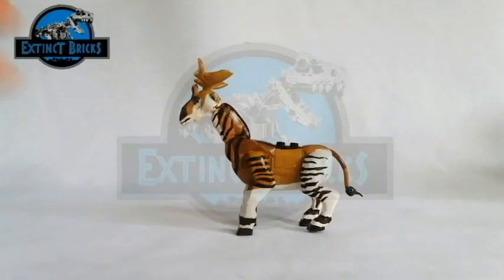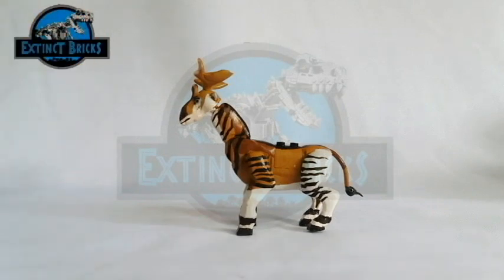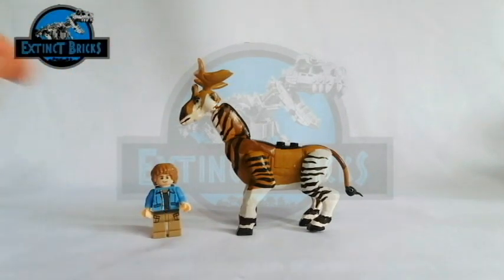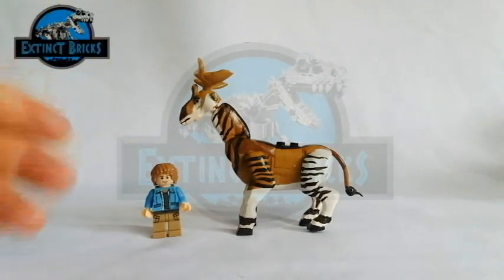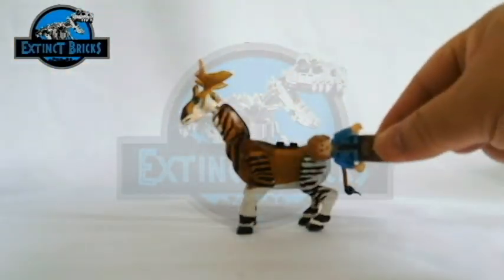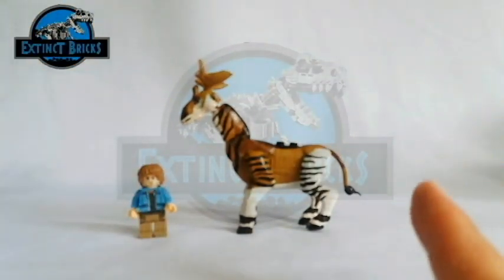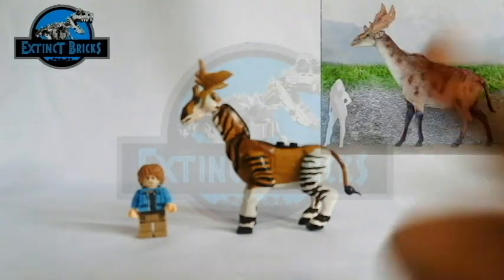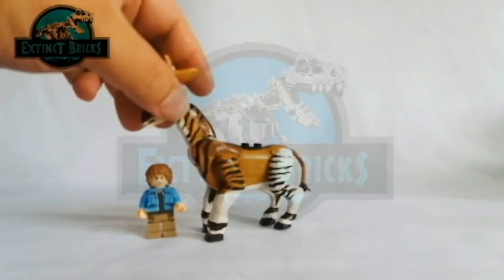Now for the size comparison, of course I will be bringing out Usher. So although the Sivatherium is not as tall as the giraffe, it is actually the largest girafid known because of its weight. It's 2 times the height of Usher as well as 2 times the length of our minifigure. So looking at it, you can see that it would actually be the same proportion as well as the same size as that of a real Sivatherium. So I'm very happy with it.